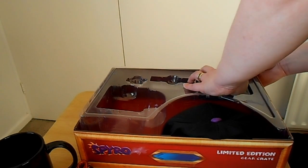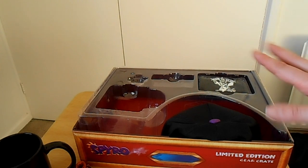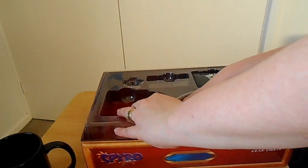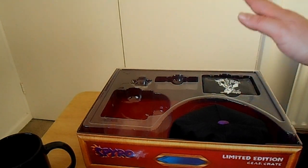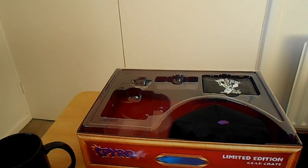So it's not a very long video, guys, I'm sorry about that, but I couldn't resist showing this awesome gear crate — especially if you're a Spyro fan. I've been waiting to try and get this for a while and I just love it. Thank you guys so much for watching; I was so happy to show you what I got.